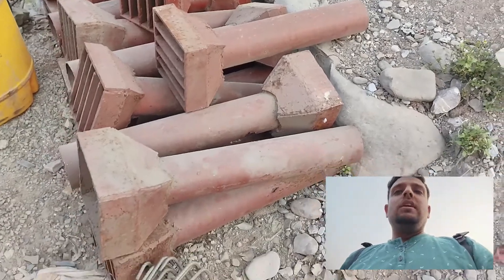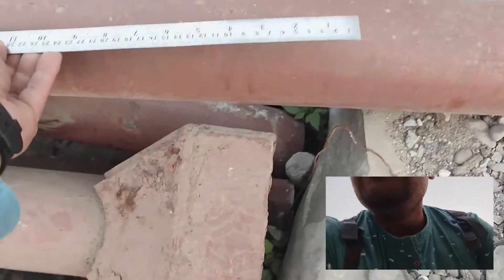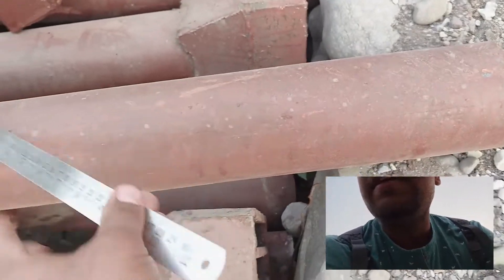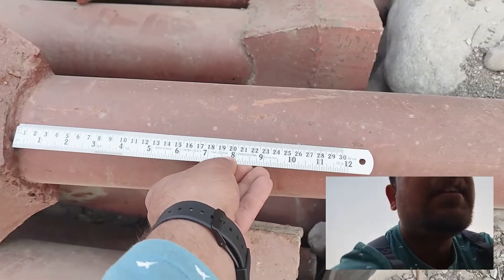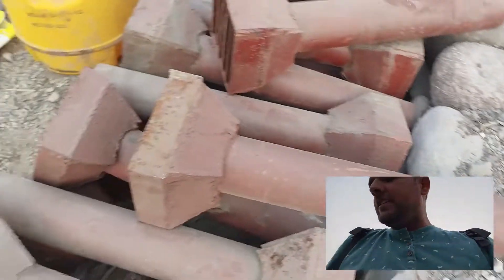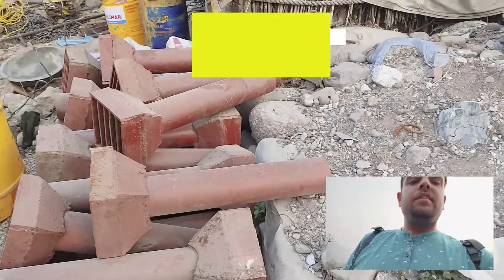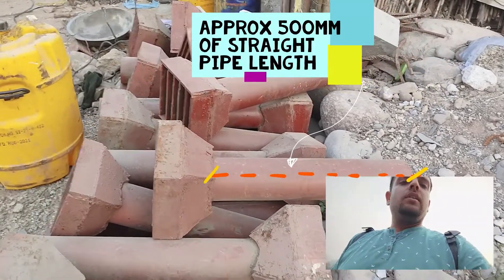I have a ruler, so let's see what is the length of this typical pipe. Taking the measurement from this side — this is 30 centimeters and this is again 25, so roughly it is 500 mm to 550 mm for this straight horizontal portion.